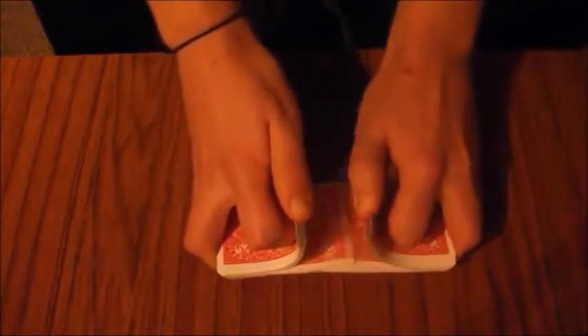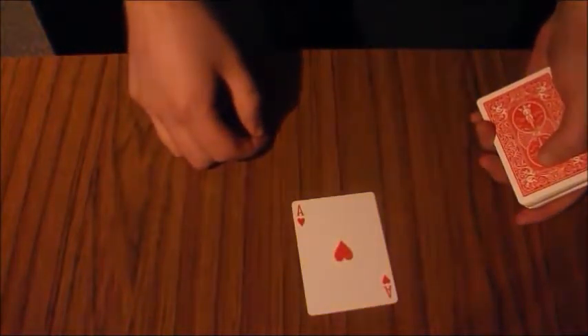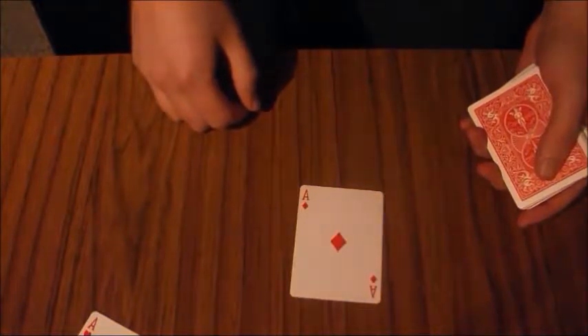The cards would be shuffled and cupped, and there would be the first ace. The cards would be shuffled some more, the cards would be cupped, and the second ace would appear.